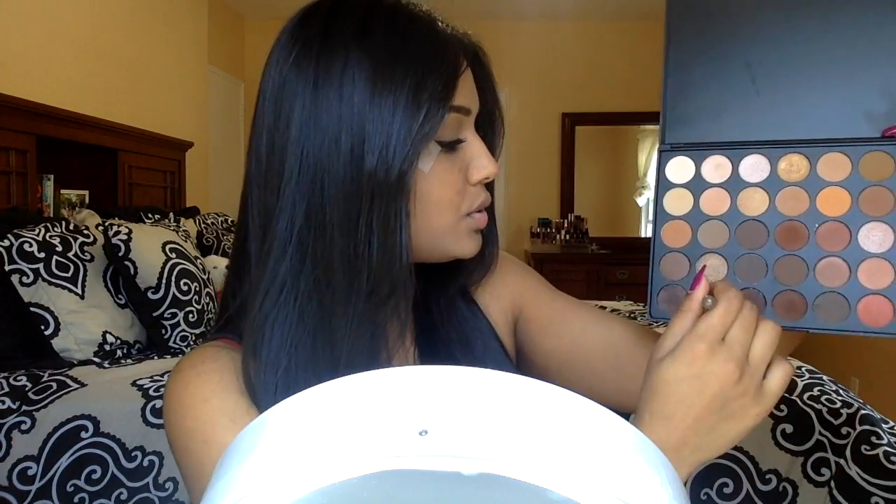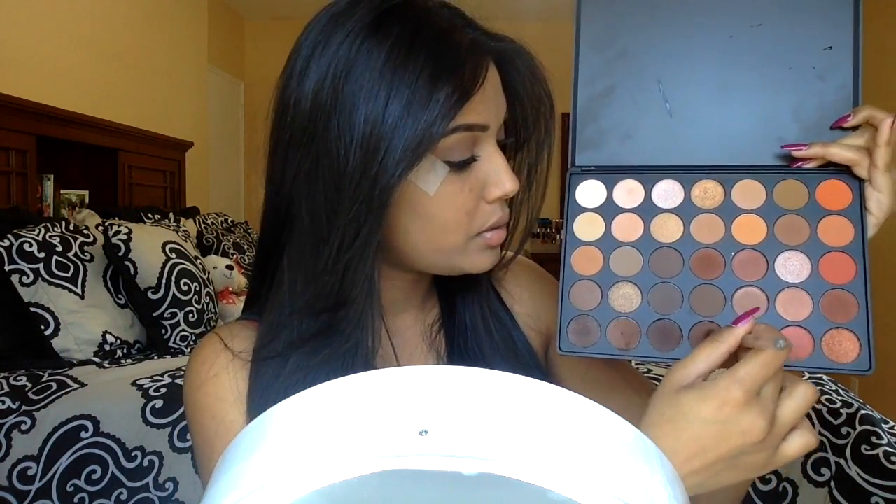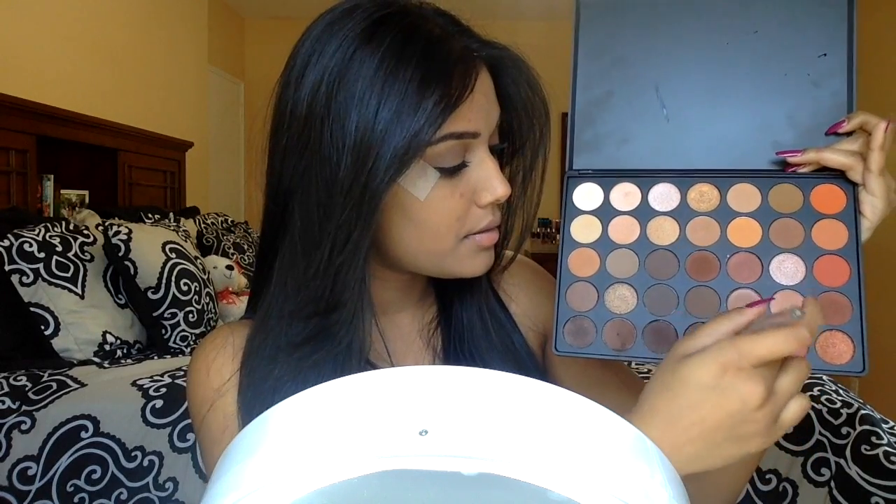I'm going to pick up this color right here just to deepen up the crease. I want to make the crease a little bit darker, so I'm going to pick up a little bit of this shadow and place that directly into the crease. You can keep building this color up to the intensity that you like.